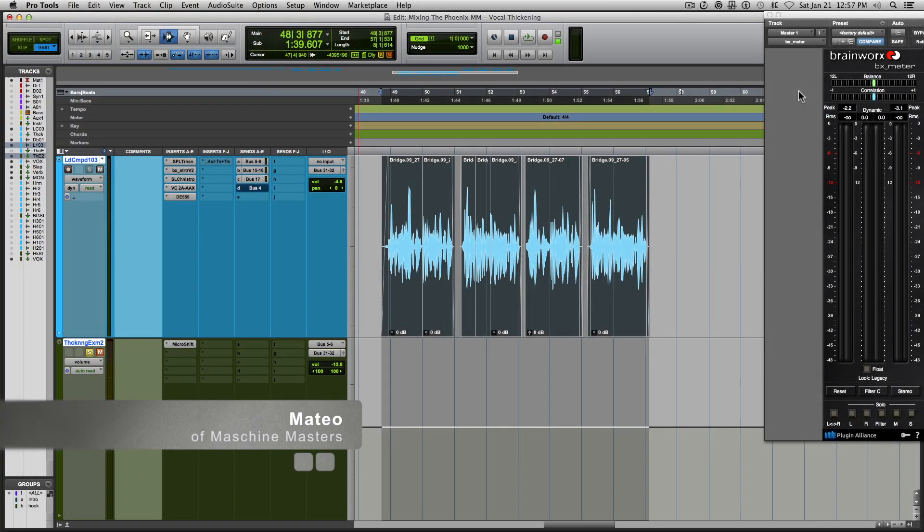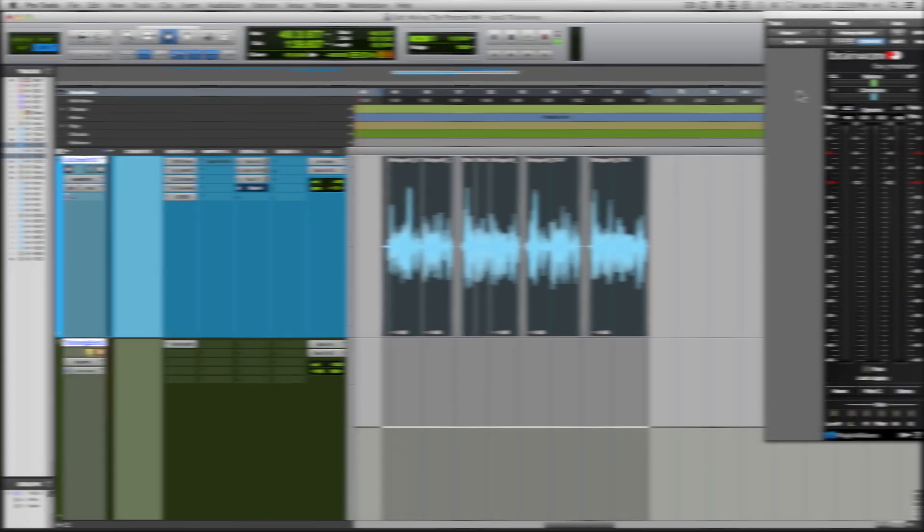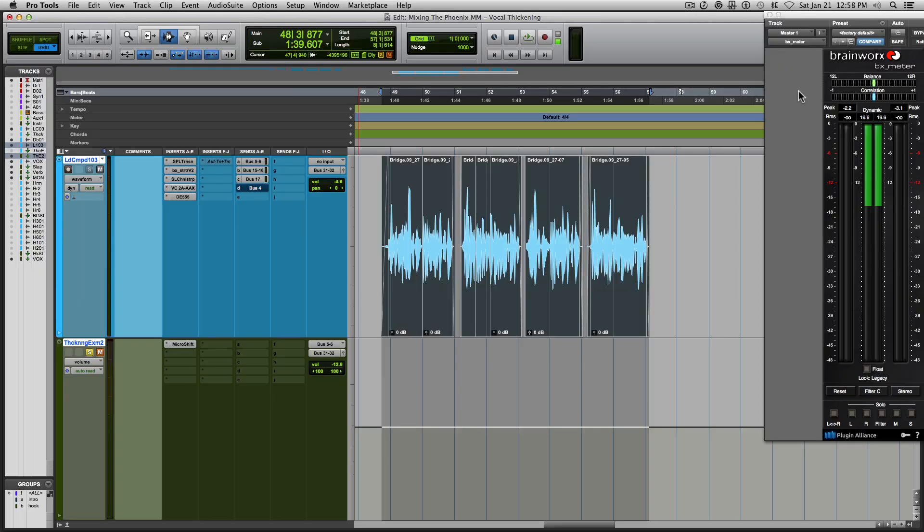Hey everyone, how y'all doing? My name is Mateo and I am from Machine Masters. Today I'm going to show you how to get thicker and wider sounding vocals. Here I have a lead vocal and I'm going to show you the vocal with and without the processing I used to get the vocals to sound wider.